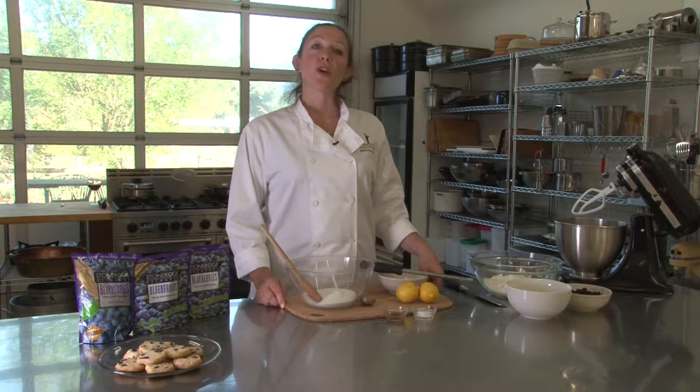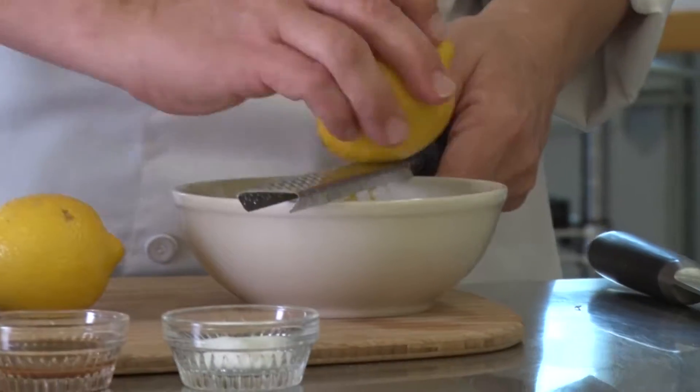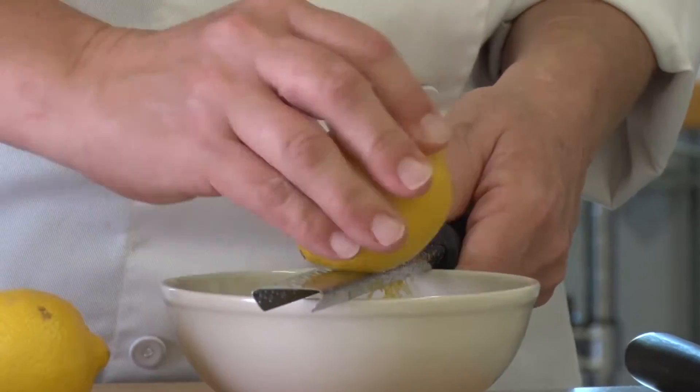Hello, my name is Chef Jenny Emery and today we are going to make Lemon Blueberry Shortbread Cookies with Stone Ridge Orchards Dried Blueberries. So to start off, we are going to zest our lemons and that's how we're going to get the lemon flavor in our shortbread cookies.